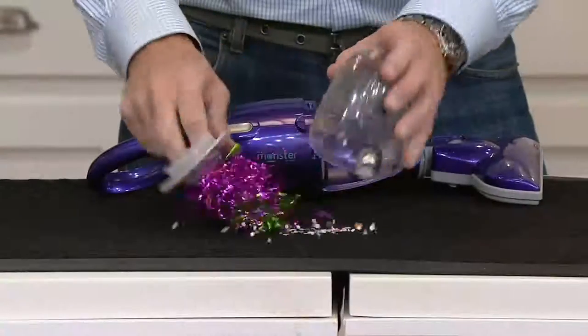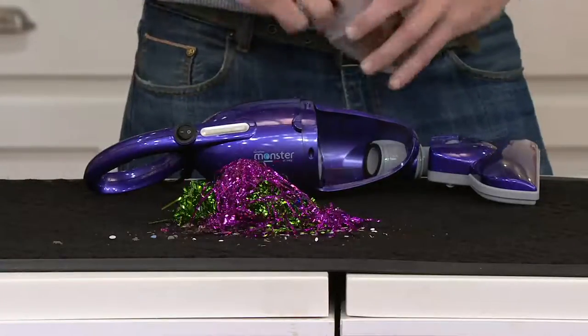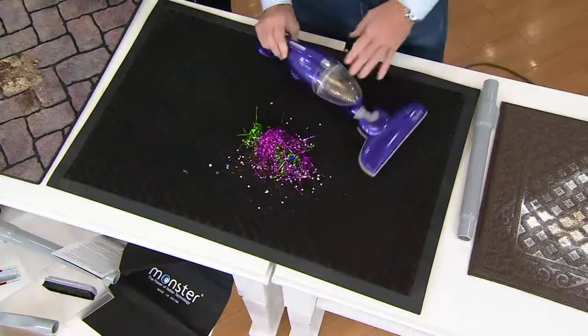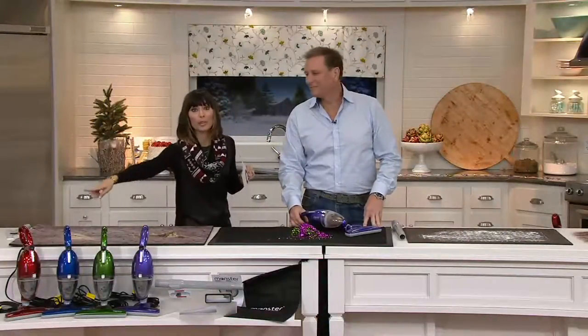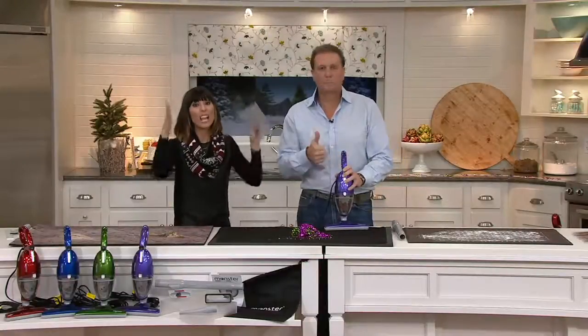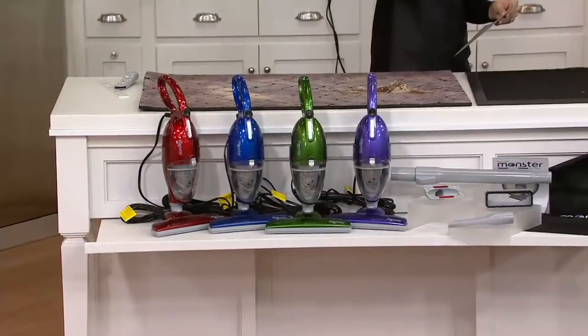And when you go to empty it, again, that simple — you'll be able to see when it's filled and you're ready to go again. Purple, green, blue, or red — all the attachments included. The newest model, yet it's under $40. Two easy payments of $19.99. Kathy's joining us tonight.